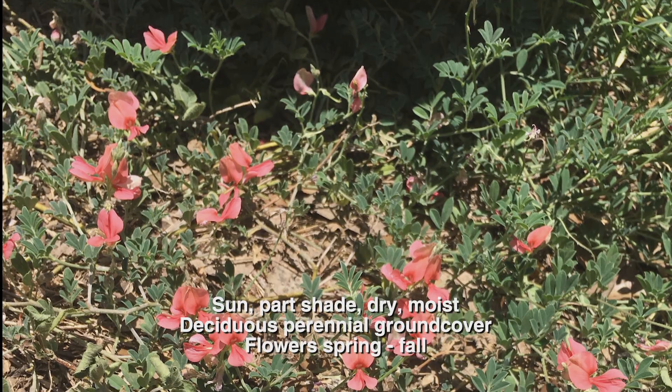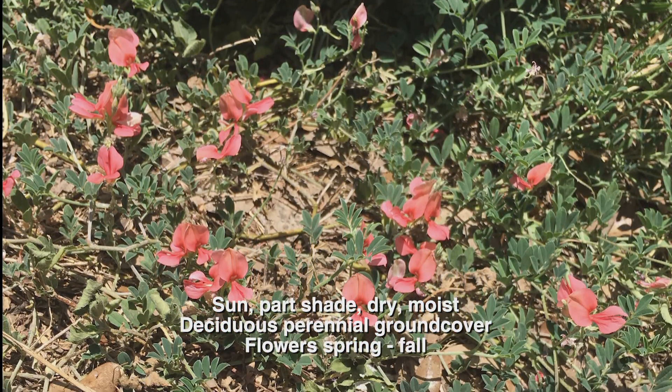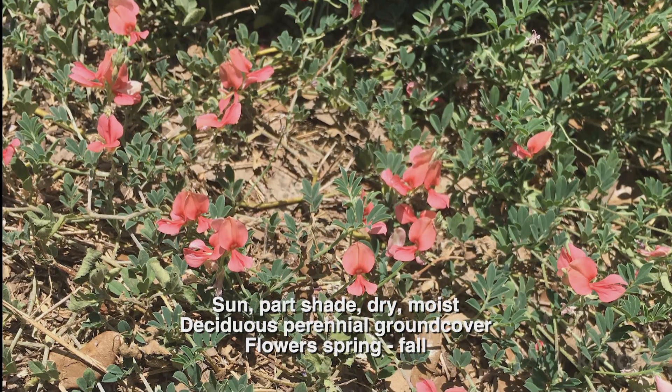Scarlet pea is hardy to zone 8, so it will need protection if we have any unusually harsh winter days and also in colder climates. Or you could treat it as an annual, replacing it every year. It tolerates many different soil types, from well-drained sandy to clay. Plant scarlet pea in full sun or part shade and give it about 18 to 24 inches of space to spread. Although it's listed to get up to 36 inches tall, it more often trails on the ground and mounds up on itself to maybe about 12 inches.